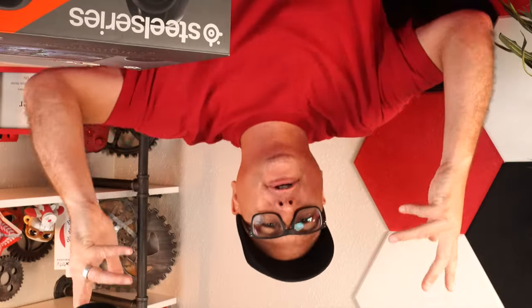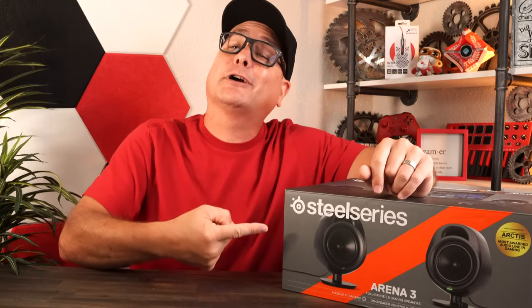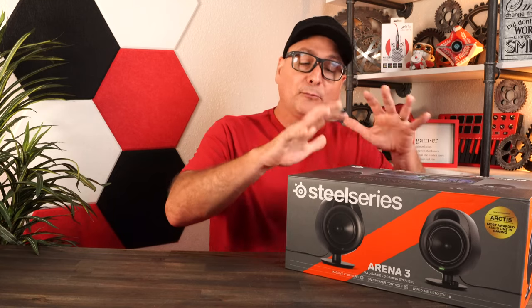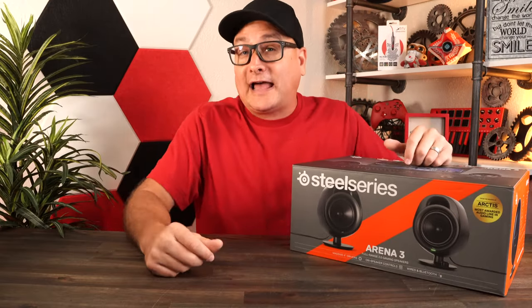This is video five or six of our Steel Series Extravaganza 2.0. We're going to be talking about the new Steel Series Arena speakers, kicking off with the Arena Threes and then rolling into the Arena Sevens in the next video. Before we dive in, I want to ask you guys: how many of you actually use speakers on your desk, or do you strictly use headphones or maybe your monitor speakers?